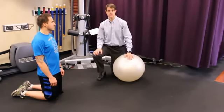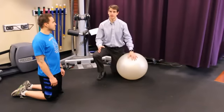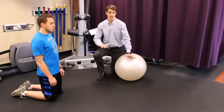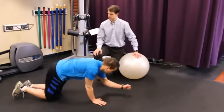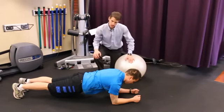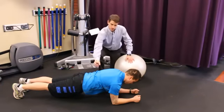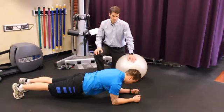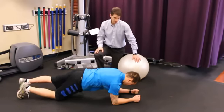The second exercise we're going to look at is a plank series. This exercise can be modified as it becomes easier and you can increase the difficulty level. So Patrick's going to come on his forearms and toes, contracting his core all the way around his spine keeping his hips and shoulders level. Imagine that you're trying to balance a glass of water on your back. You can hold this position for anywhere from 10 to 20 seconds and do multiple sets.